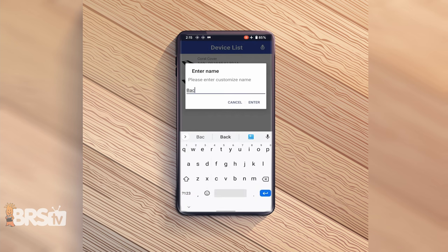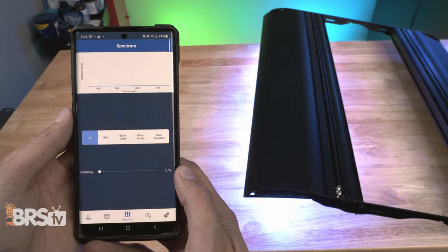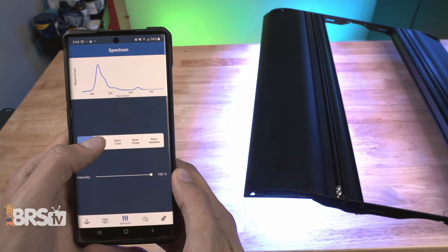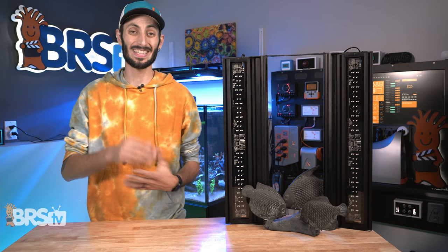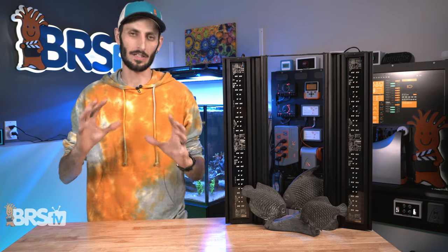Once you've connected both of the LED panels, the next step is to click on the sliders icon at the bottom of the screen. You can preview the different spectrum or bulb combinations and also adjust the intensity. If you have a power meter, this is a perfect opportunity to play with the intensity settings as well as the spectrum settings while the fixture is over your tank, so that you can see what is actually going to work best for your system and hit those power numbers that you're looking for.